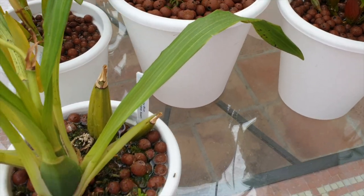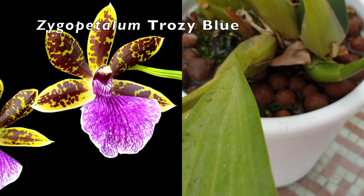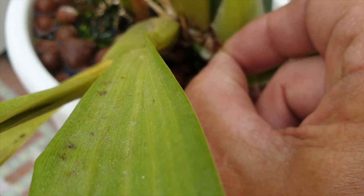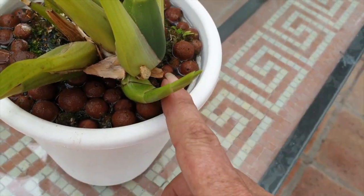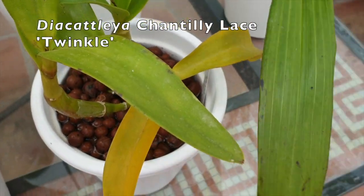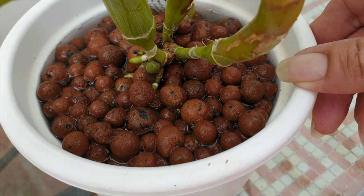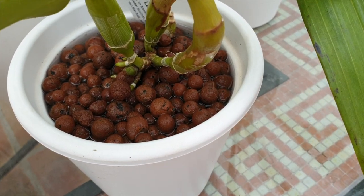Here's the Zygopetalum that has yet to be repotted — this is Trozi Blue. I'm seeing some roots growing in the back here, but I don't think that is a sign for me to start repotting it yet. I'll wait a little bit more. Chantilly Lace Twinkle is losing back leaves on the oldest bulbs, but it's growing new roots and a new growth. I'm hoping that this one will start to form a little bit better and not be such a languishing little thing.